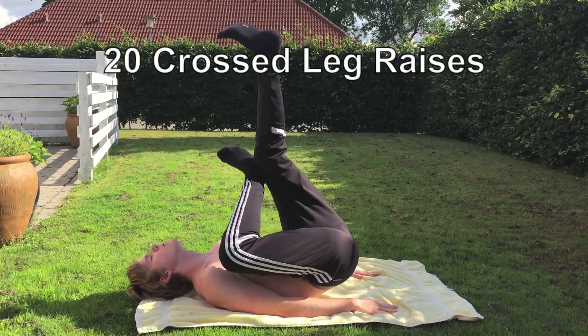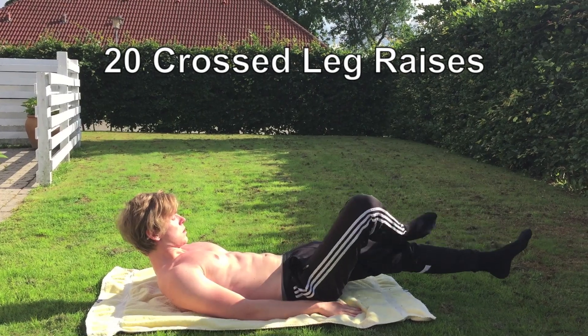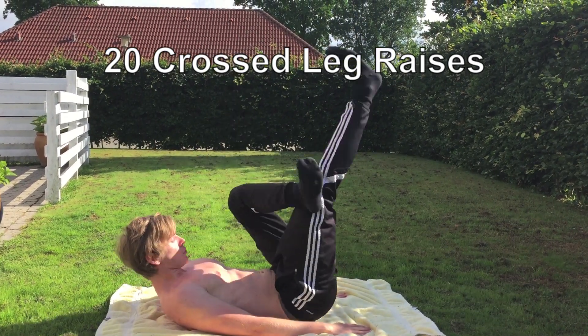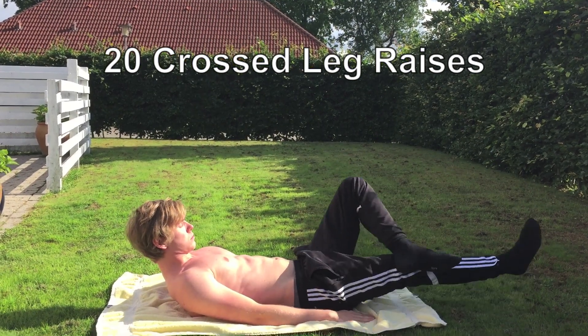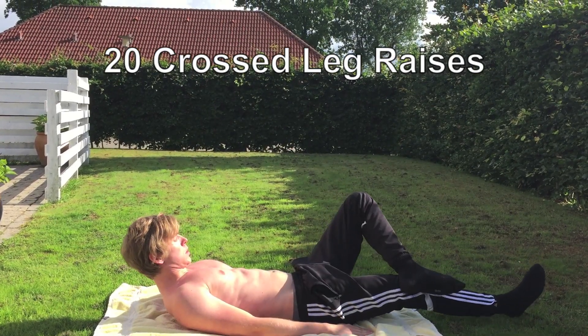Jumping right into Trinity Crossed Leg Raises. The reason why I like to do these instead of the standard ones is because I feel a greater contraction in my side abs and just the side arm working, so that's why I like to do them this way.